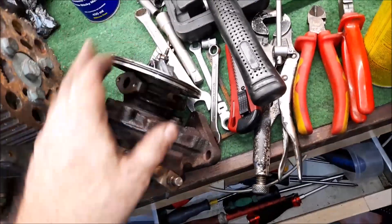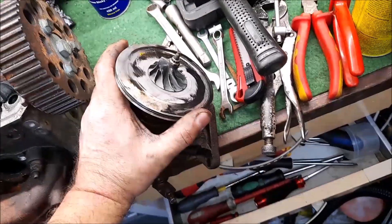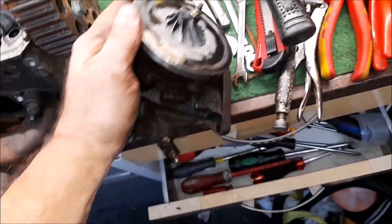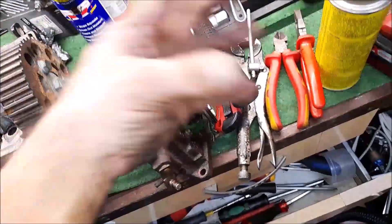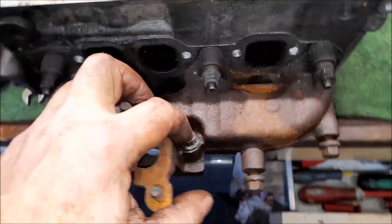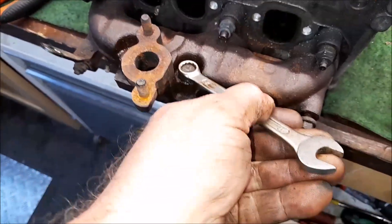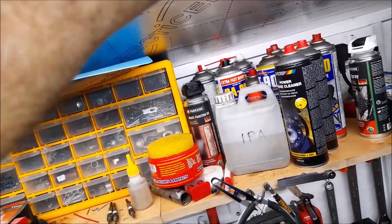I thought the first one snapped off as it had that color on it, but when the others came out they were all the same length. Only years of heat cycles, rust and everything else was holding it in. I need to clamp this into my baby vise with some pieces of wood so I don't damage any studs. I've got a feeling these are exchange units - you pay your money, send the old part off, and they send you a reconditioned one back.